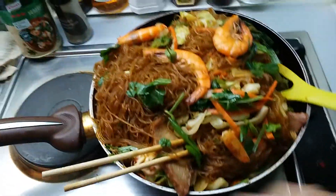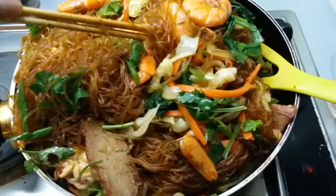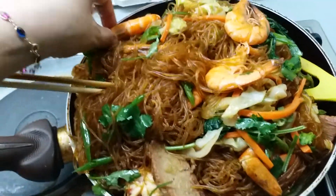This is our dinner for tonight. The boss will love it. Hindi ko tinanggal ang skin para mag-enjoy — I kept the skin on so he can enjoy.